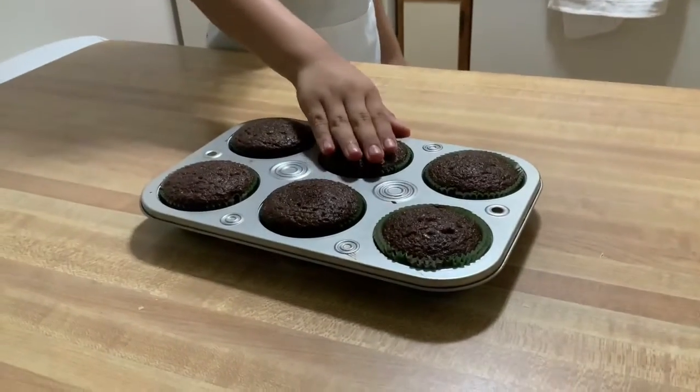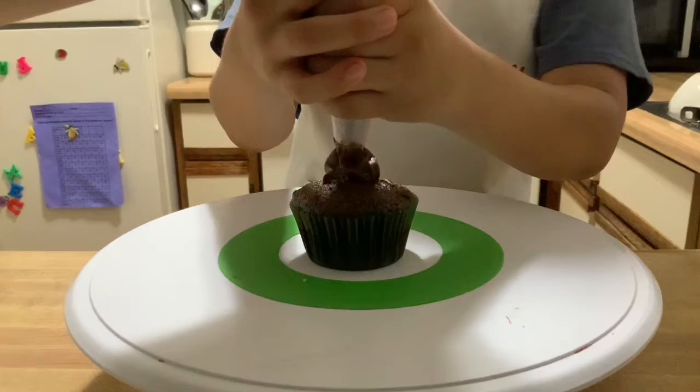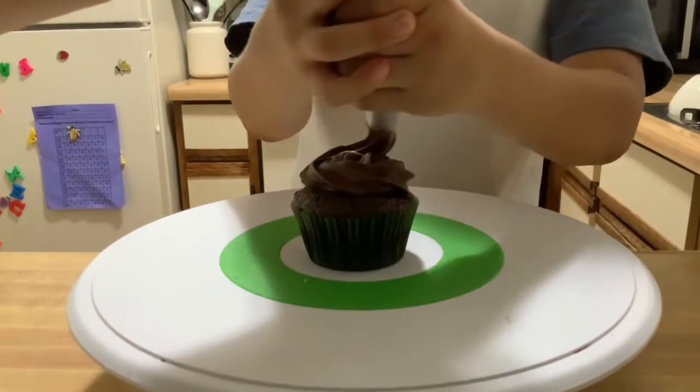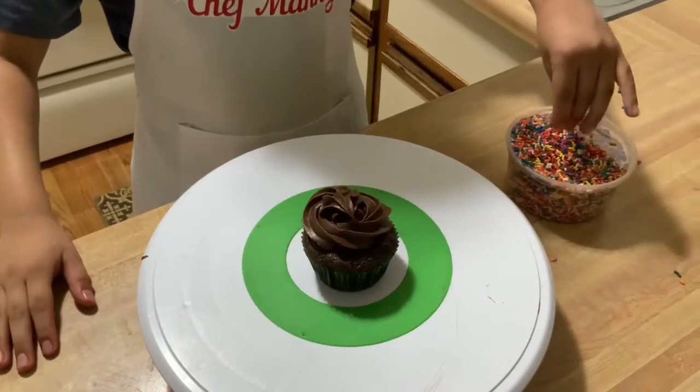Let it cool for half an hour. When it's cooled down, it's time to decorate. With your icing, you make a swirl — just like this.